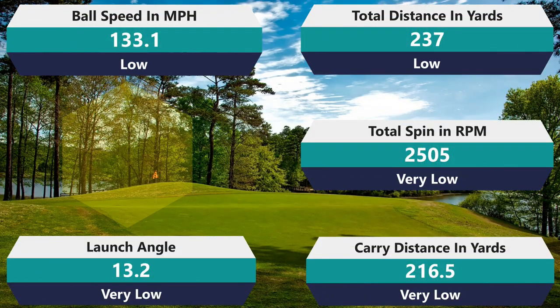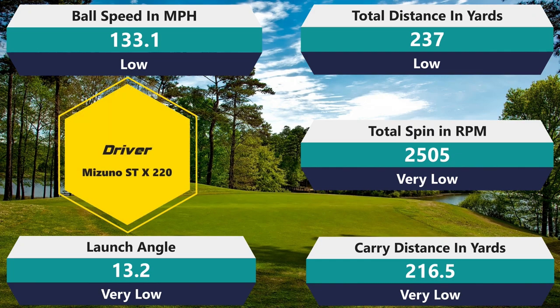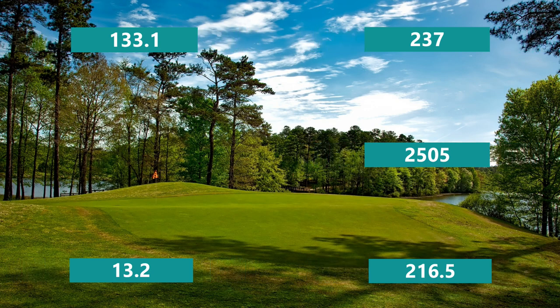Getting into the driver: 2,505 spin, continuing right along with really, really low spin. This golf ball is just going to go really straight and long. 237 on distance — a little below my average. 133.1 ball speed, a little below average. 216 on the carry, a little below average. The culprit is the 13.2 launch angle — really, really low. The ball wasn't fast enough; it's just that the launch angle was really low. I'm usually hitting my driver about 15.5 to 16, so that would have added about 5 to 10 yards. These numbers would have been a lot better if the launch angle had increased.